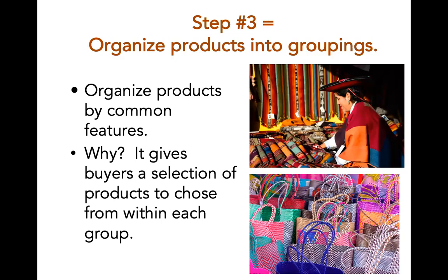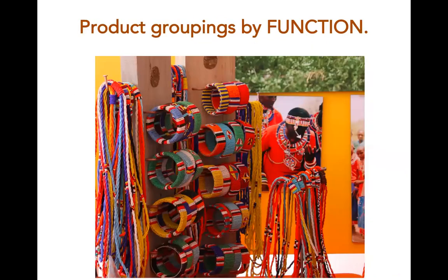Once you've mapped out your tables and identified your signature piece, the next step — step three — is to organize your products into groupings. Group products with common features together. This could be color, function, size, techniques, or materials. This makes it easier for customers to select products to purchase because they have all the choices in one place. Here is an example of products grouped together by function: necklaces in one area, bracelets in another.